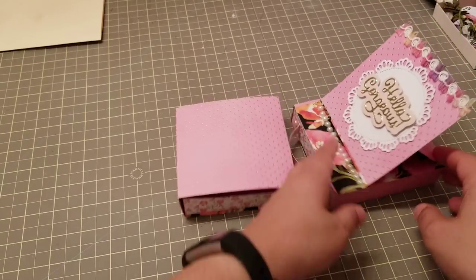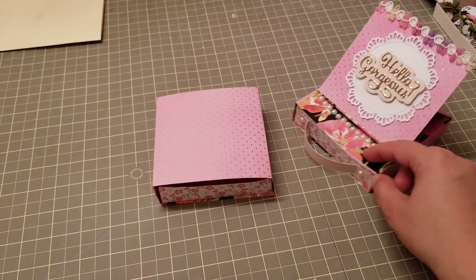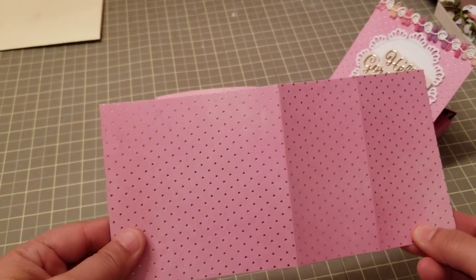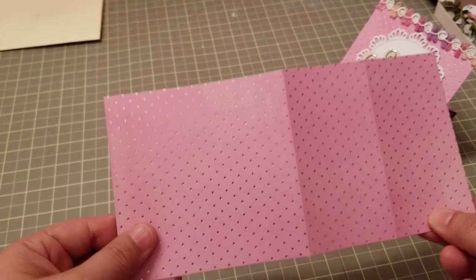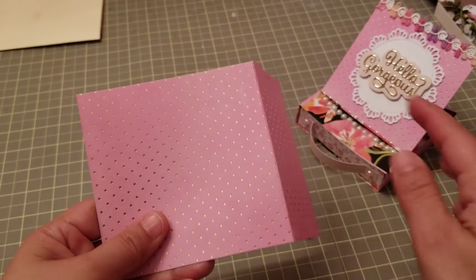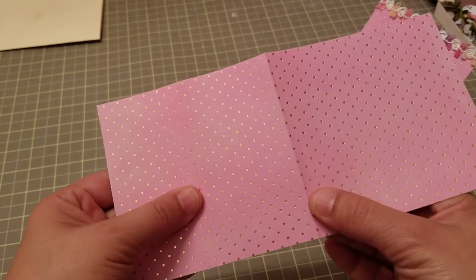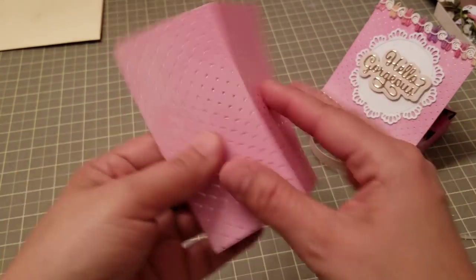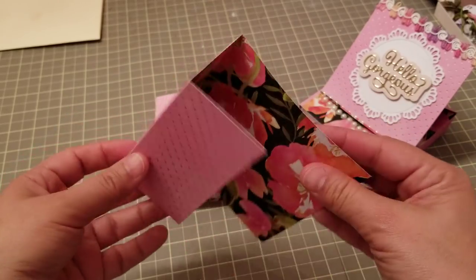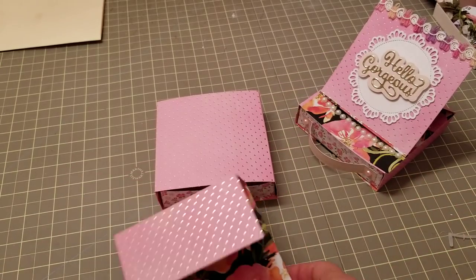For the easel base — this piece right here — you're going to need a piece of cardstock that measures 4 and 1/8 by 8 and 1/4. We're going to score it at 4 and 1/8 and 6 and 1/4. You're going to fold all your score marks and it's going to look like that.